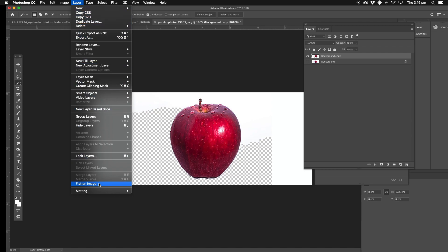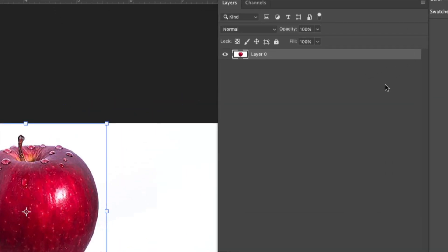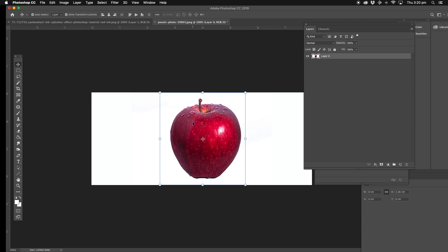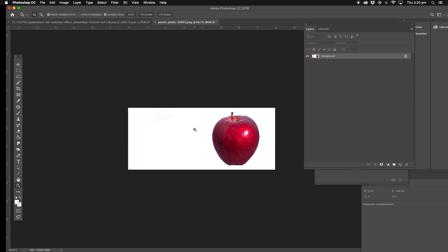We're going to flatten the layer. Now we've got a clean layer. Now we're going to get the rectangular marquee tool. We're just going to draw around the apple and get the move tool. It's got Lock on the right hand side on the layer — that means you can't do anything with it, you can't move anything. Now we can. Then we've got the move tool and we can move it across. Select the lasso tool, then click layer again and flatten. Now we've got our apple to the right side.